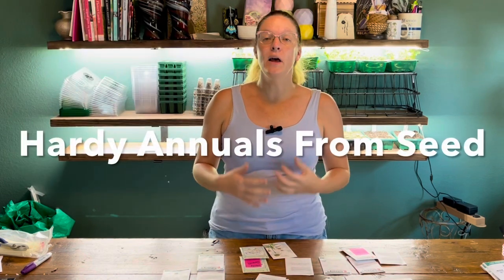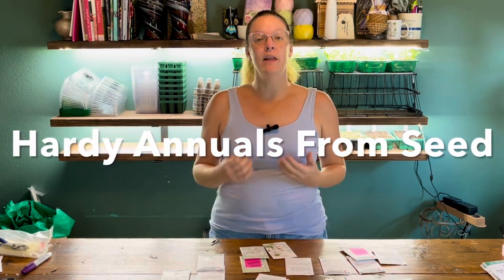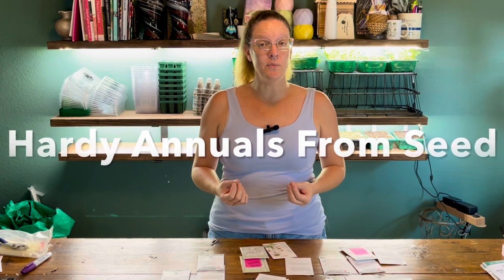Hey y'all, this is Amanda and welcome back to my Texas Zone 8A garden. Today we're going to be doing a lot of seed starting, specifically focusing on hardy annuals that I can start from seed now, plant into my fall garden, over winter, and then it will give me a jump start on blooms in the spring.